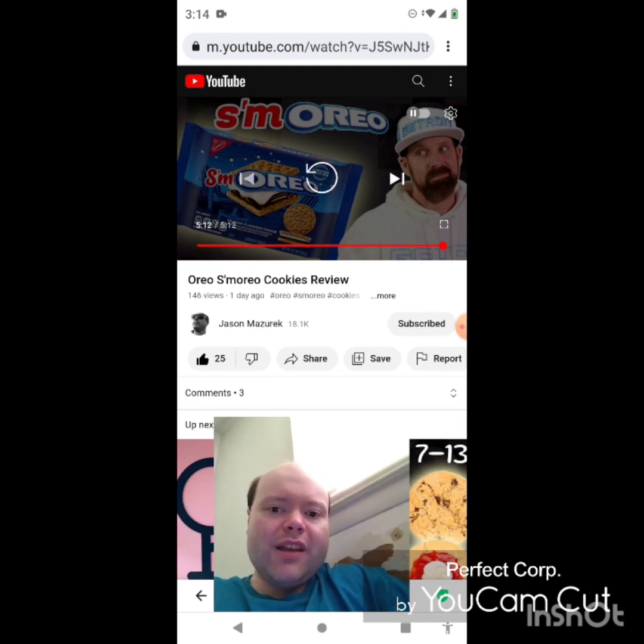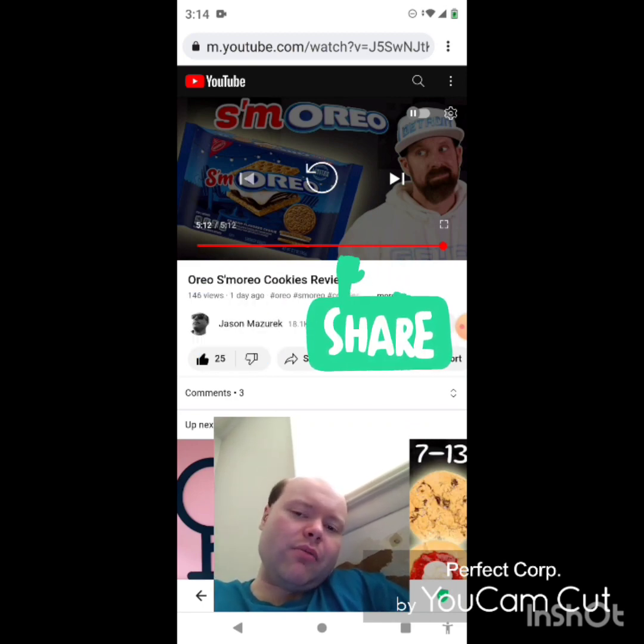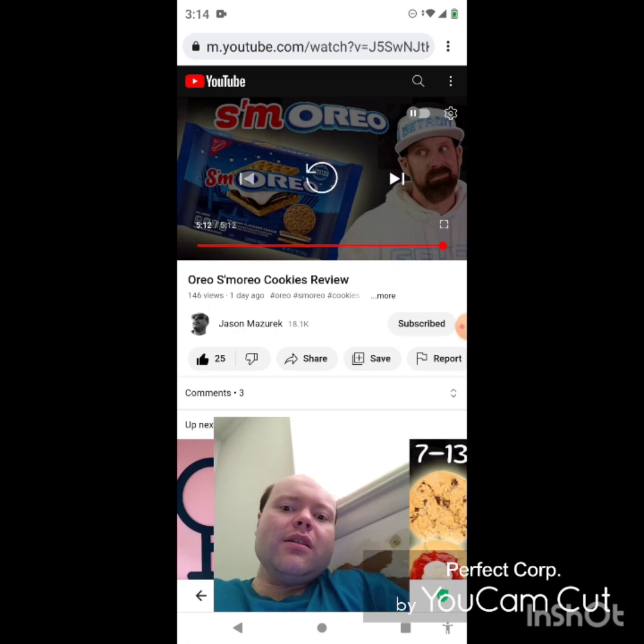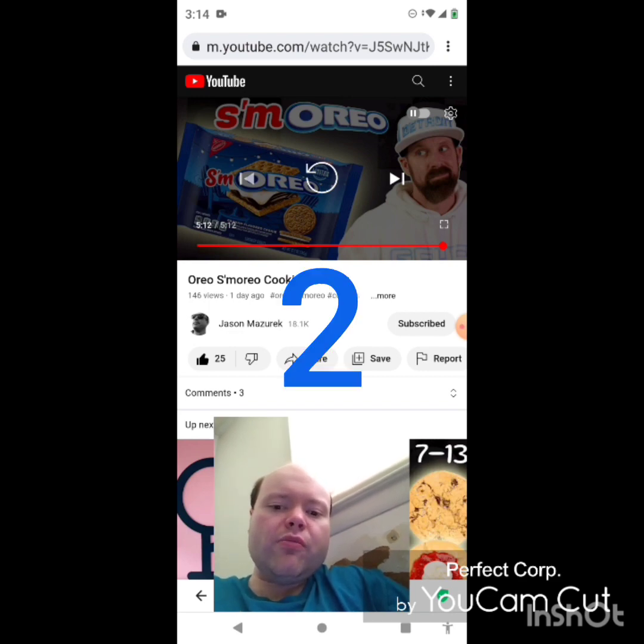On my main channel we are on the road to 8,000 subscribers, and on my second channel we are on the road to 3,000 subscribers. Please don't forget to take a look at my other videos and my channel playlists on both my main channel and my second channel, give them a thumbs up, and share them with your friends and family. Please help me bring my views and watch hours up on my main channel by taking a look at the other videos on my two playlists.